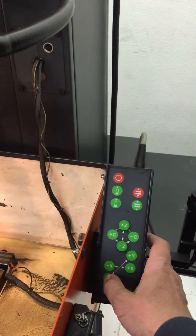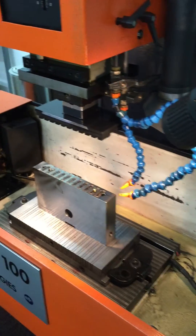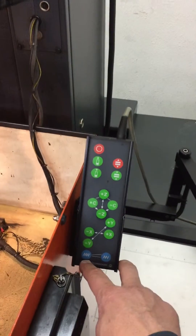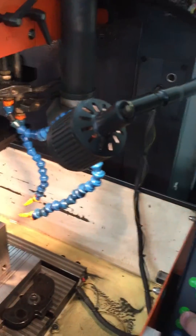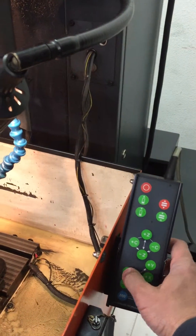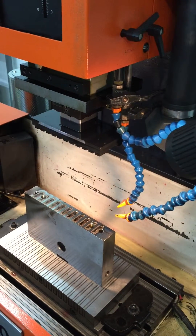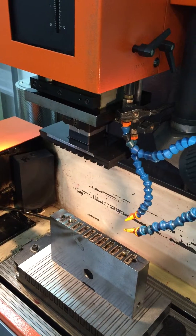Then we want to move the Y all the way out, the other direction. So we move that out. This is the feed button — fast and slow. And then we want to move the X to its extreme. Okay, it's at the extreme.